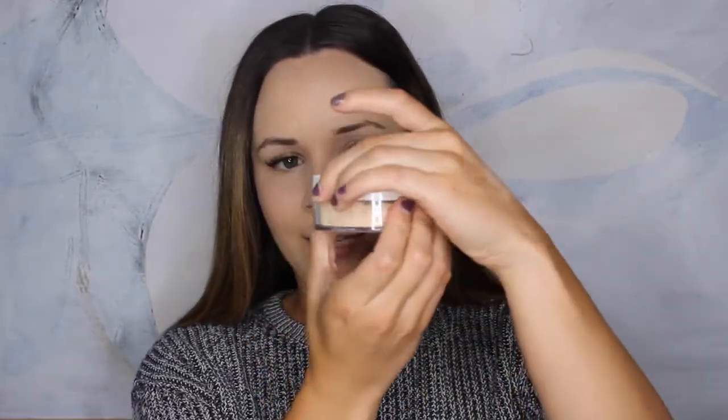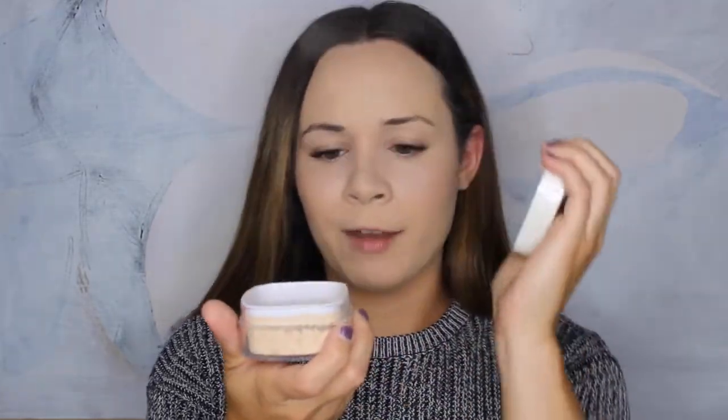I do have the Models Own Translucent Powder. The component is super cute — it's got silver lettering on it and it just pops off. It comes with a mirror. I'm going to bake with it just to test it out and see if it's a product you'd be able to bake with. I'm going to put that under my eyes and let that bake. It smells like old lady, but it doesn't really bother me.